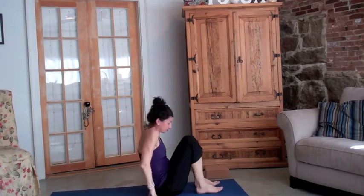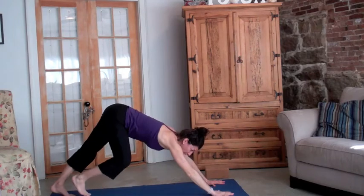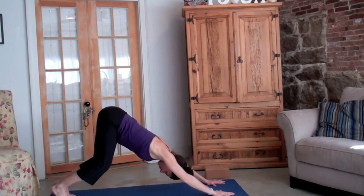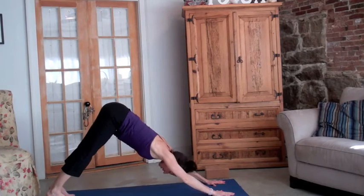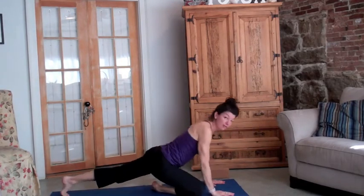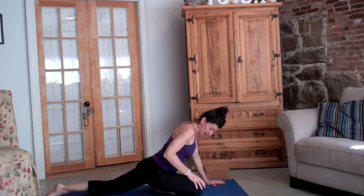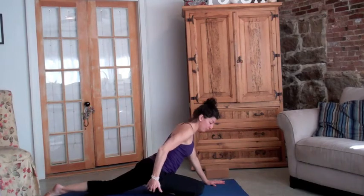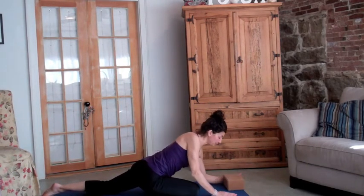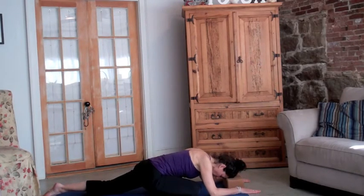Coming up and stepping into downward dog — this is a great all-over stretch, just remember to bend your knees. And then last, traditional half pigeon: if you feel like you can do this, you would bring the right knee in front of the right hip, maybe have something underneath the hip. You could recline, putting your head on a block, relaxing the shoulders.